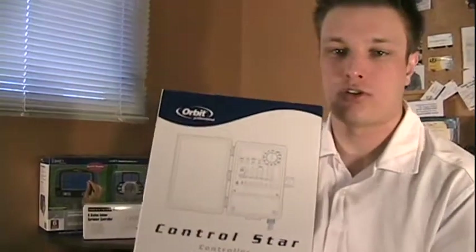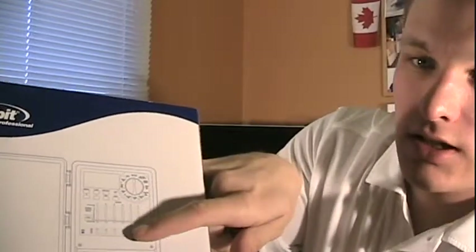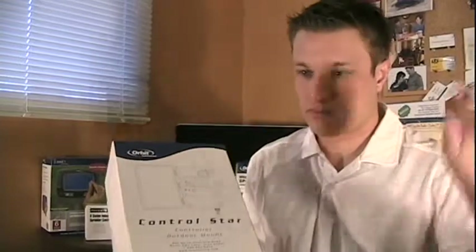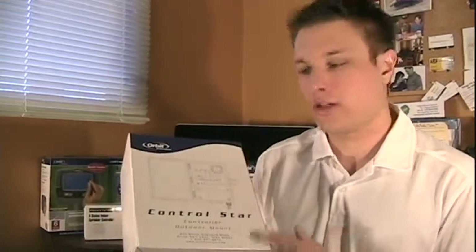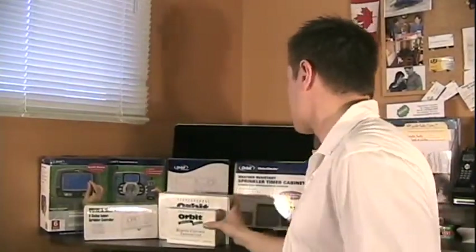The next model is the Control Star. As you can see in the diagram here, it's basically got slide switches and a turn dial that allows you to visually see what you're setting. Going back to the Pocket Star — if you can't program your VCR, this is probably the model you want. It's a little bit more expensive but it's more of a professional model. If you just want to slide switches on and off and set the timings for your sprinkler control timer very quickly, this is the model to go with.